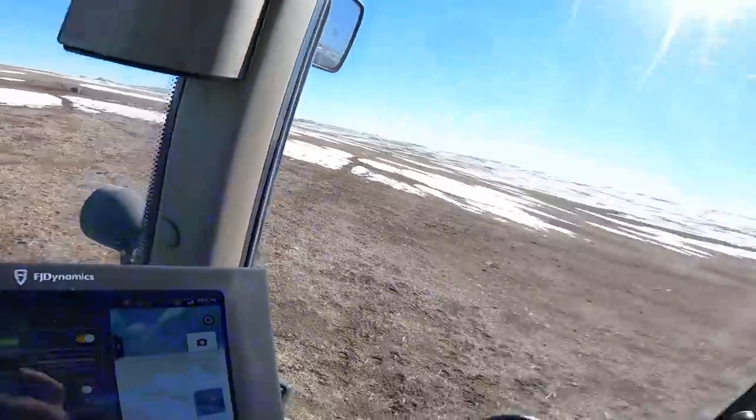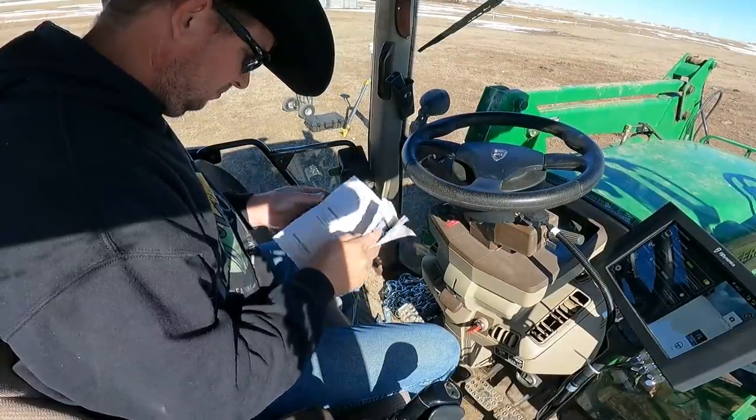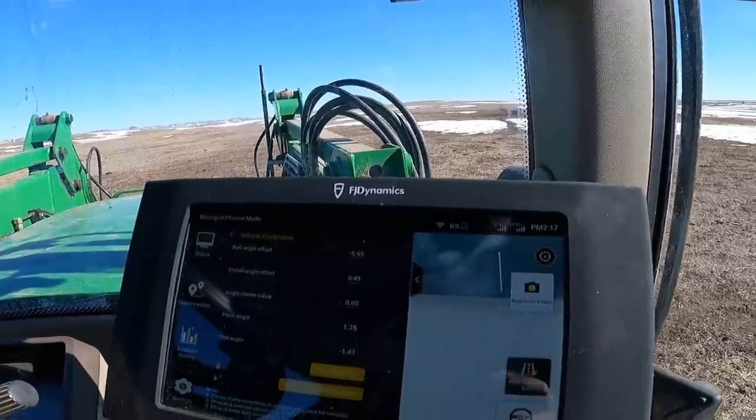I think we're good to go. Maybe I should consult the owner's manual really quickly just to make sure. Now we have to actually teach the computer about the tractor. I had to put in a whole bunch of dimensions — basically vehicle information: front wheel track size, wheel base, antennas, all that kind of good stuff — so it could figure out exactly where it's at. Now it's time to go in and actually calibrate everything, and we're going to go into vehicle calibration.